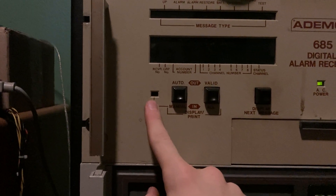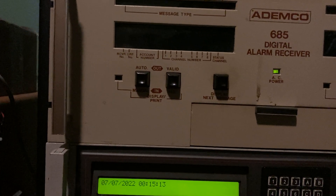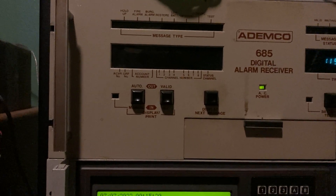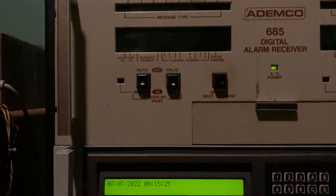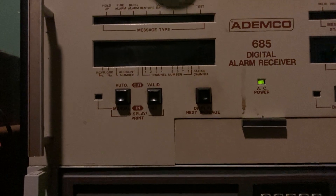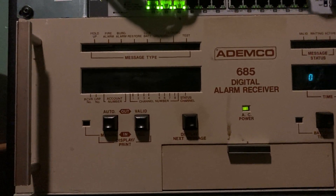This switches between auto and manual — that flashes when it's in manual mode. This displays valid versus all messages. In Pulse, it usually will send two rounds of data, and the receiver only acknowledges the panel once it's received two of the same. If you have this button in the in position, it'll display the report as soon as it gets the first round of data from the panel. If it's in the out position, it waits until it gets the second round and acknowledges before actually showing it. With Contact ID it doesn't matter because it's a single round format.